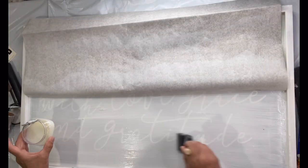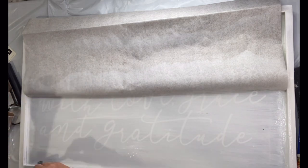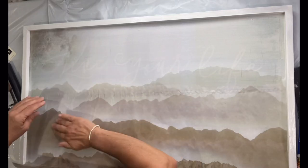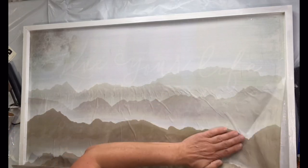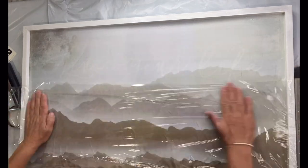Then I'm going to lift up my tissue paper and do the bottom half again — one-hour enamel clear, lay the paper down, saran wrap, and then the brayer. You can find the one-hour enamel clear, the primer, and the tissue paper along with the brayer all at chocolatefancy.com.